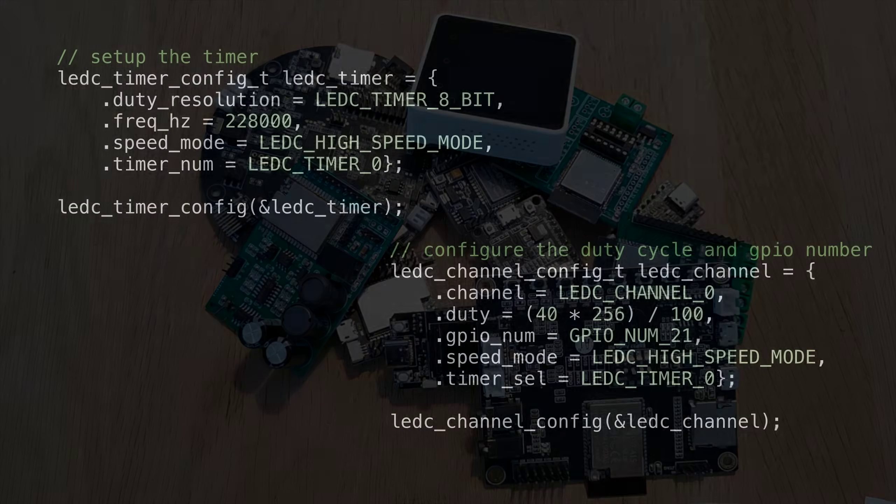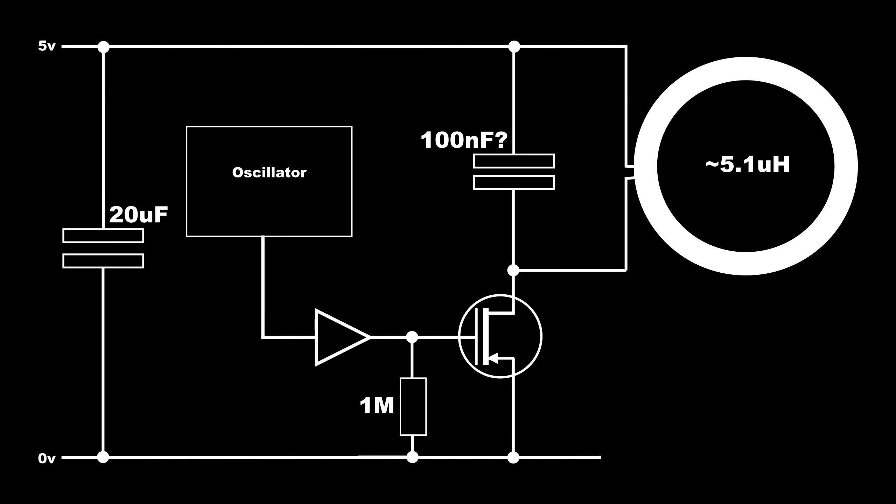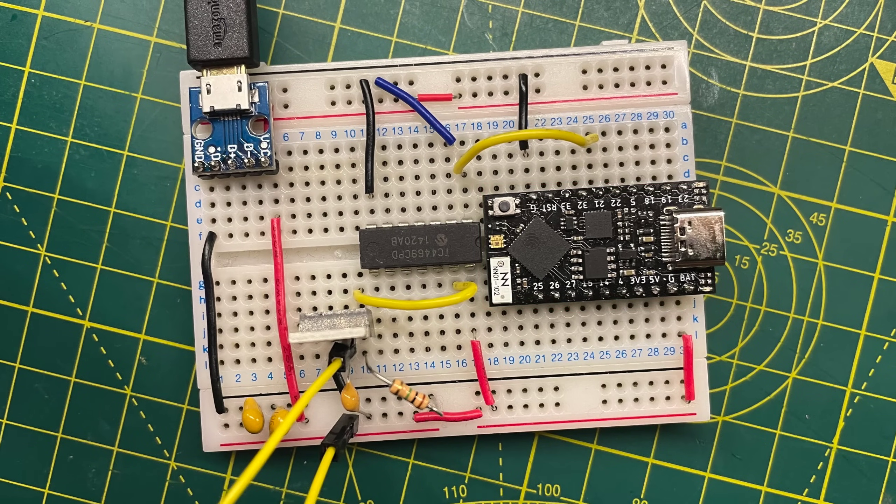I'm going to use an ESP32 as my oscillator since it has a PWM output and you can easily adjust the mark-to-space ratio to tweak power consumption. It is a 3.3V part so it definitely needs a gate driver. Here's the circuit: I've added a 20 microfarad capacitor across the power supply to match the AliExpress circuit and keep the supply stable when the MOSFET switches on and the inductor starts drawing large current. I've put this together on breadboard with my ESP32 module and a TC4469 gate driver chip — though any suitable gate driver will do — controlling the gate of my power MOSFET, with the coil and capacitor across the drain and power supply.